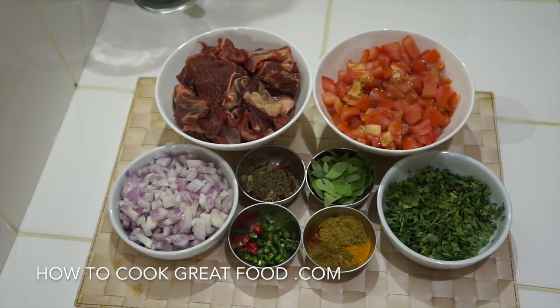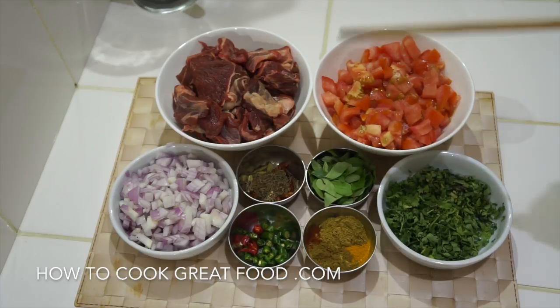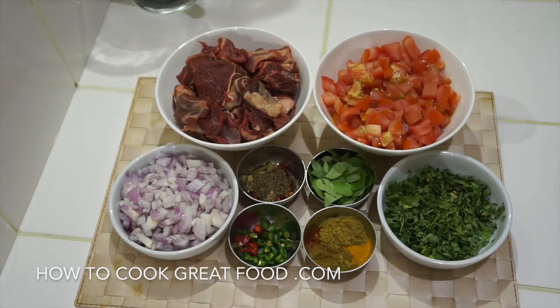Let's take a look at most of the ingredients we're going to use today. Here I've got some lamb, nice and chunky cut. Got a little bit of fat on it, which I really like. I don't like it completely lean. A couple of bones in there, not too much, mostly meat — about 90% meat.